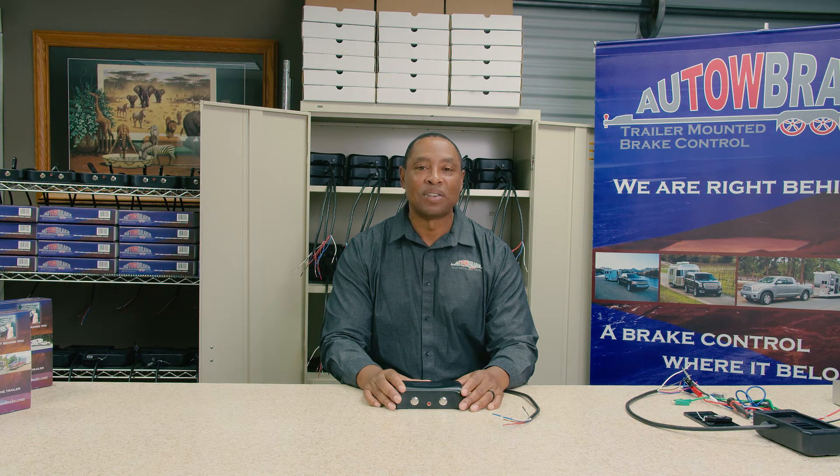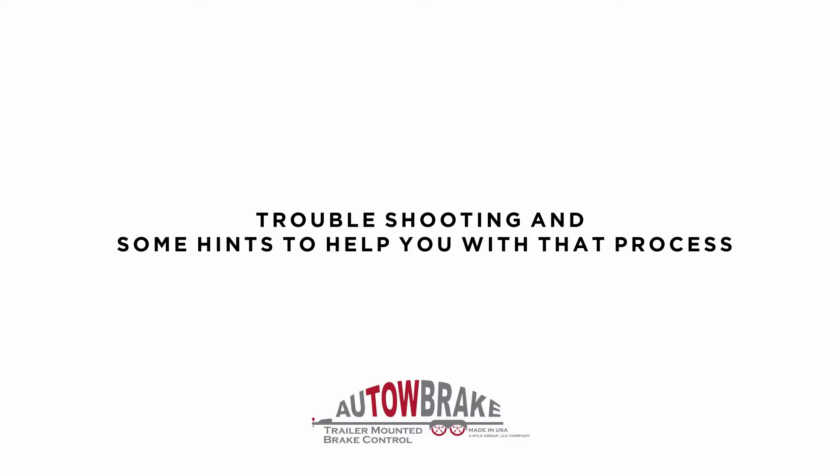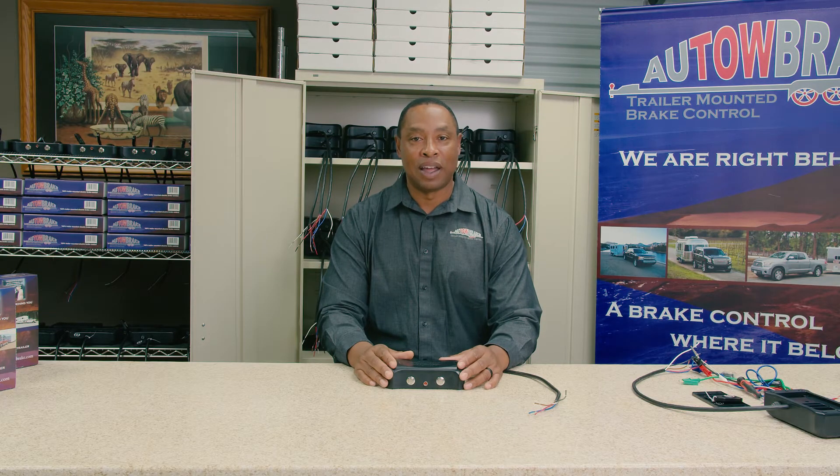Hi, I'm Carlton, an Auto Brake team member. Welcome to the Auto Brake Installation Instruction Series. In this video, we're going to talk about troubleshooting and some hints to help you with that process. We receive phone calls about some questions regarding the Auto Brake and some things that may not be working correctly. Here are some of the common ones.